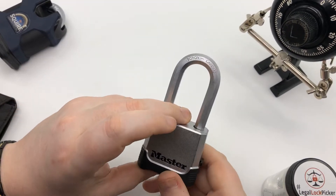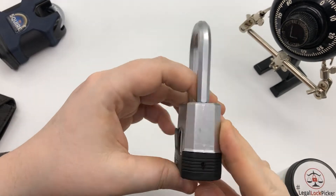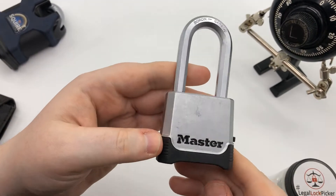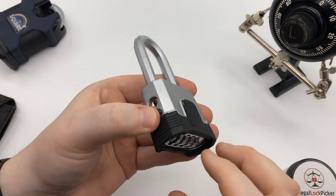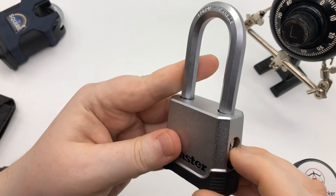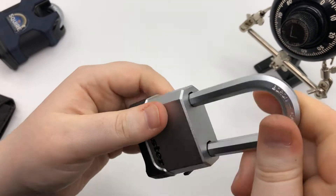The reason why we're doing this Master Lock M176 today is because I got an email recently about picking this particular lock. Someone said they lost the combination to it — they picked it once, but the second time they picked it, they couldn't open up the shackle. They couldn't get the lock open.